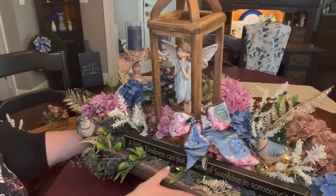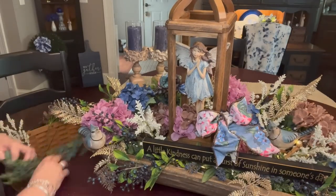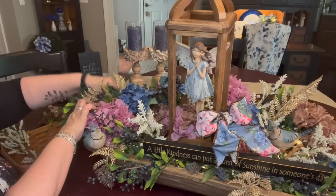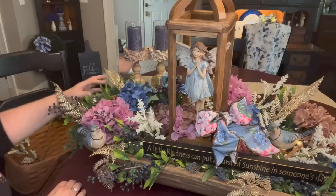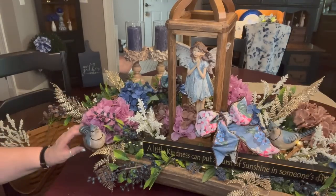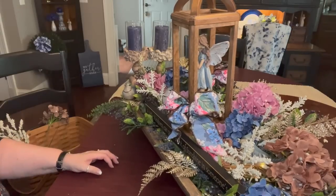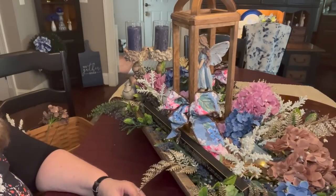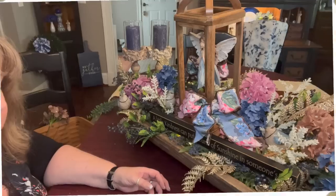I love it. Now I'm going to go ahead and put this piece of greenery on the back corner here, cascading out and around down the table a little bit. And then this one will come out the front over here like that and cascade down the table the other direction.